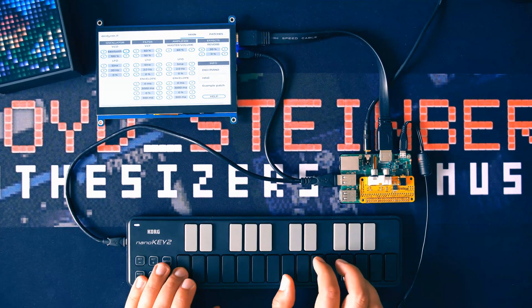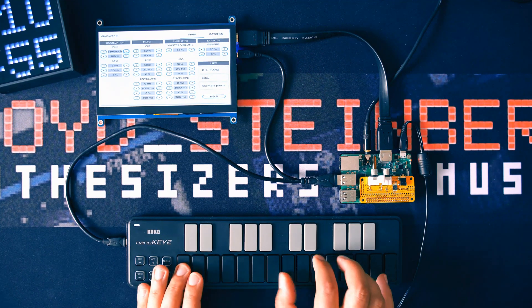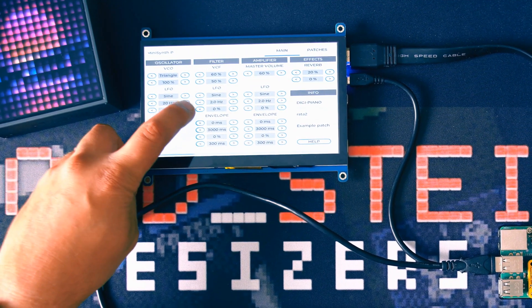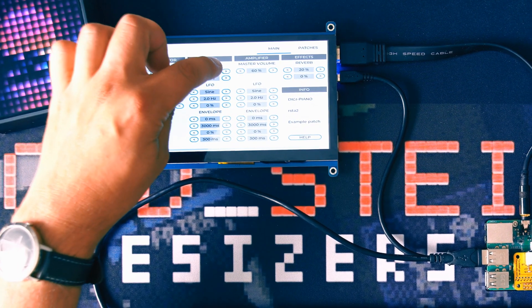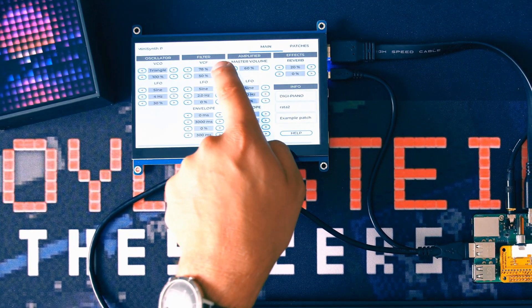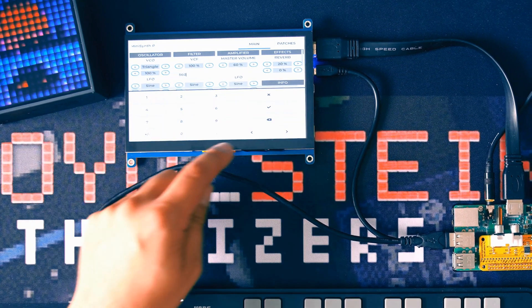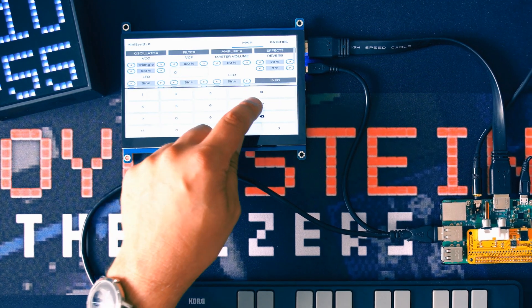Here is the first patch. This is a simple virtual analog synth — it's 24-voice polyphonic. Each voice is made up of two oscillators. There are all the things you'd expect from such a synth: oscillators that can produce various wave shapes and noise, a low-pass filter with resonance, envelopes, and LFOs.